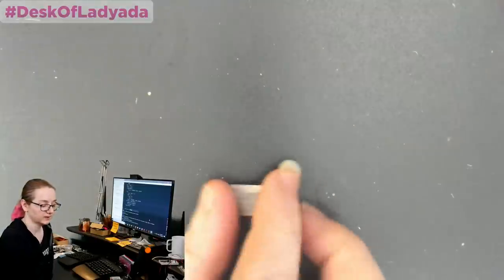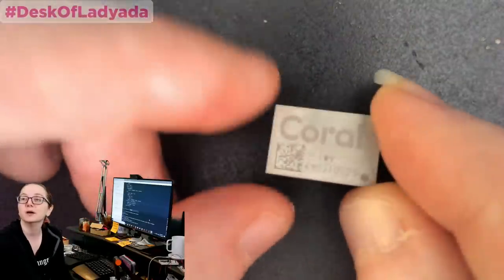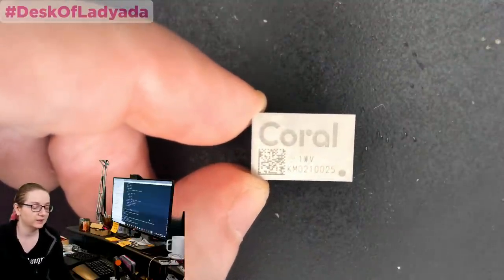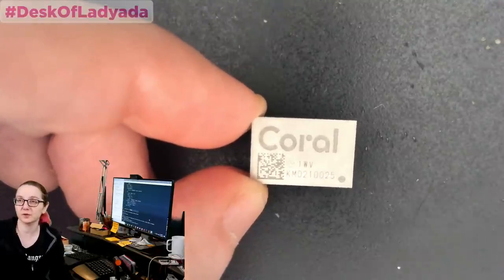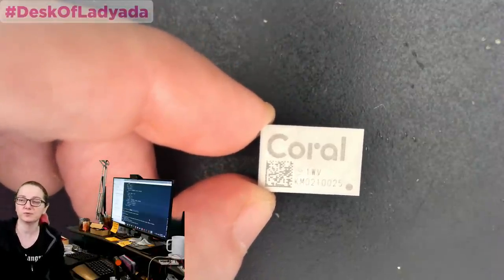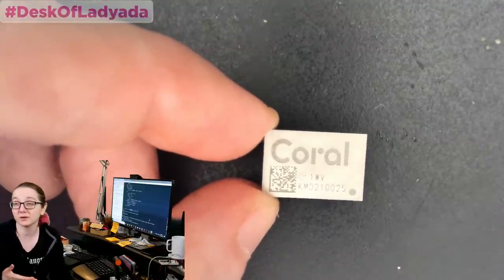That looks really interesting and exciting. This was sent to me by Google, but it's available on their site — they just sent me a couple pieces. It's a machine learning module, a Coral TPU. When you run TensorFlow, you'll know that you need to have either a very fast processor or ideally optimized hardware, like video cards, which are optimized for TensorFlow to let you do 40, 50, 60 times faster inferences because you have specialized hardware to do the kind of mathematical calculations that vision models want you to do.